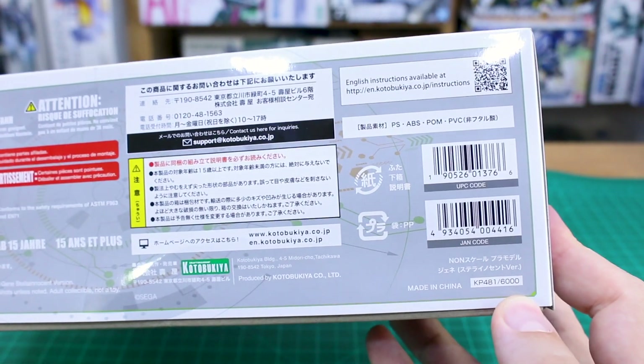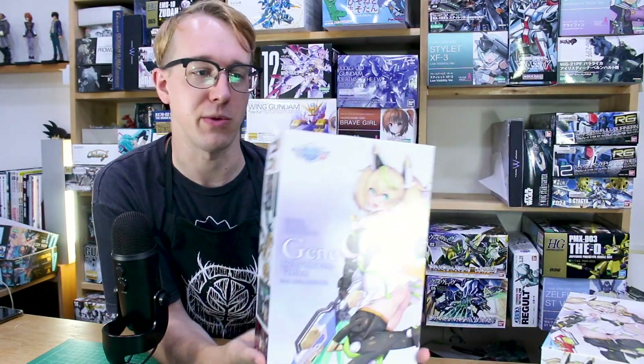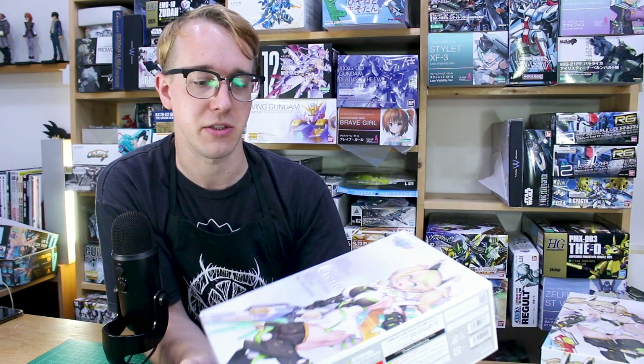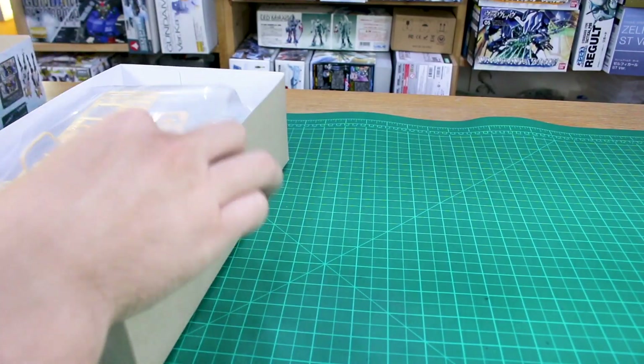On the opposite side of the box, the list price is 6,000 yen. That puts it in the price range similar to a lot of Megami Device kits - some are a little higher, a little lower, but about the same range. So if you're into Megami Device and Frame Arms Girl type kits, the price won't be too surprising.